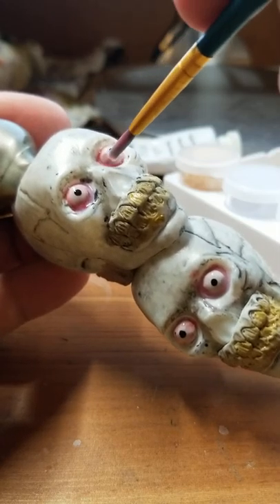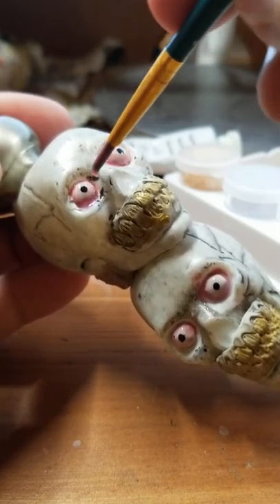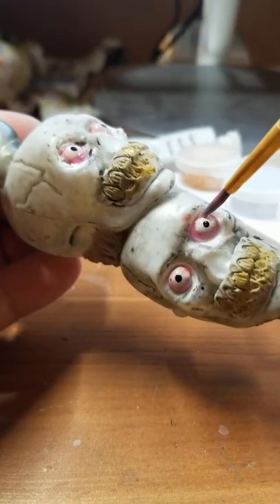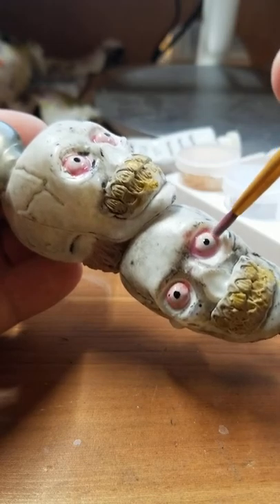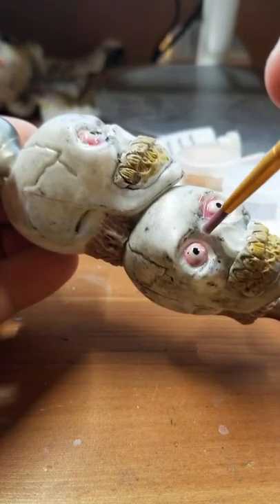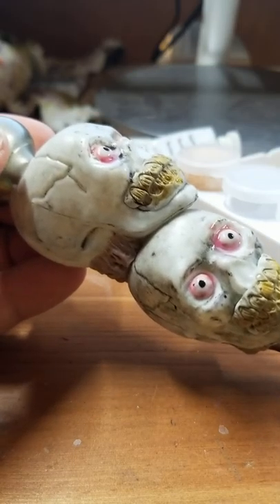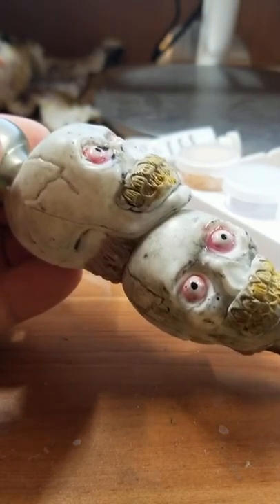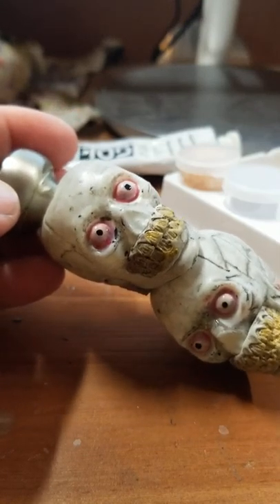I'm trying to avoid the pupil because if I hit the pupil I might slide it right off the eye — I've had that happen before doing Christmas ornaments, and it's very annoying. The other thing about gloss is you don't want to overwork it — that can cause issues as well. Alright, so we've added some gloss.